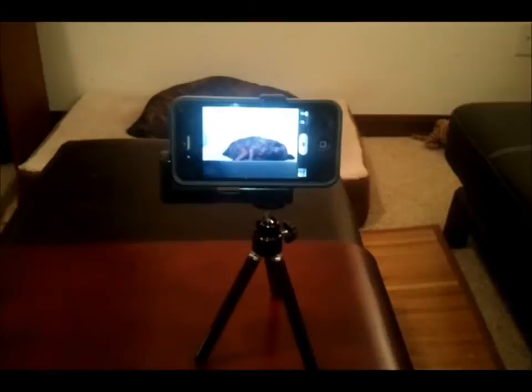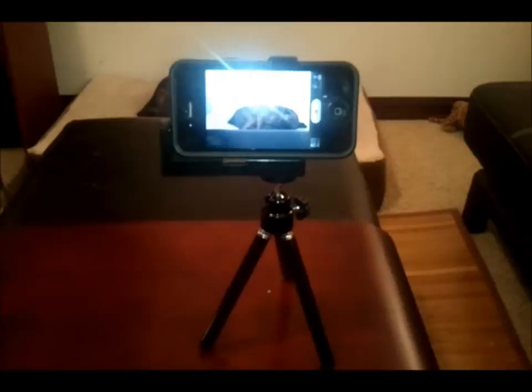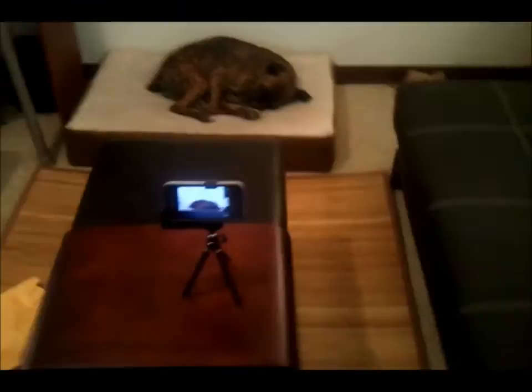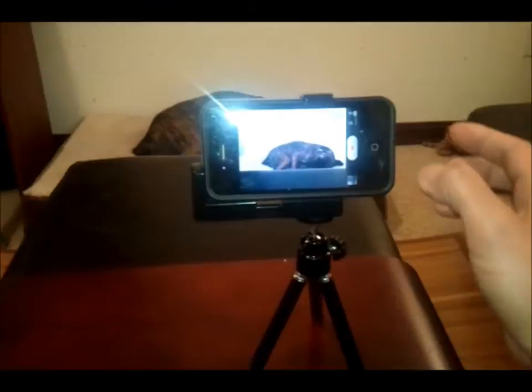All right, let me press record on my iPhone. I'm surprised it didn't tip over — just to show you the quality, we'll do a couple seconds of that. Sorry buddy, I had to wake you up. I'm pretty impressed by this for under five bucks. All right, that's good enough — let me press pause.